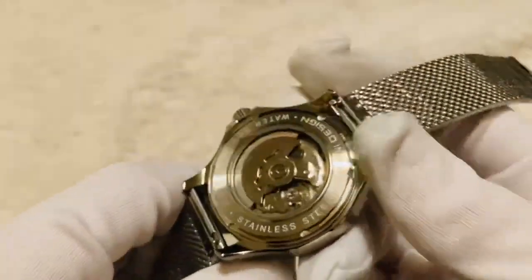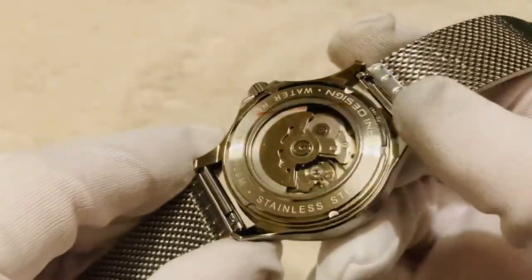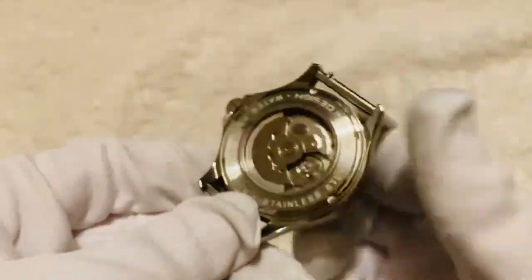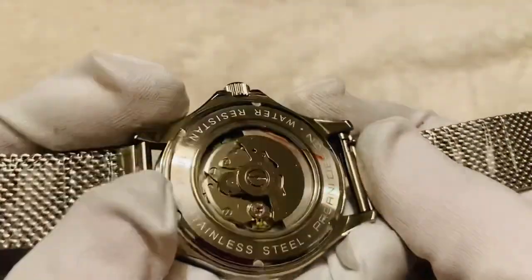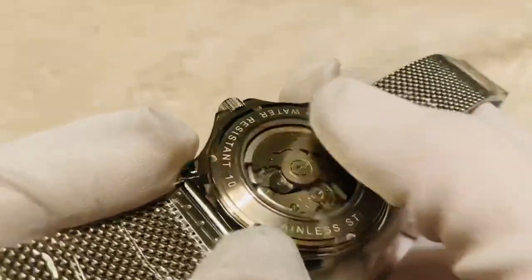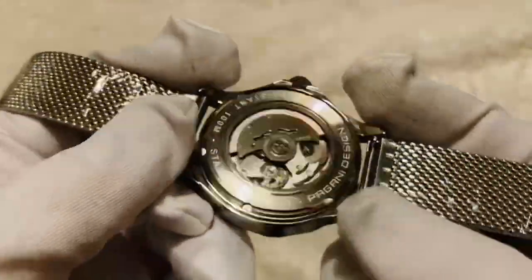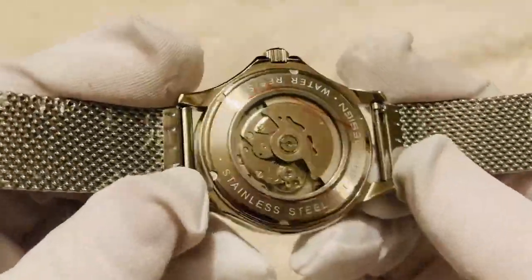Coming to the back, we've got a full transparent caseback so you can watch the automatic movement — unlike a Rolex which would have a solid stainless steel backplate. You can also see the full water resistant rating of 100 meters printed on the back, with very clear, nicely sized text.